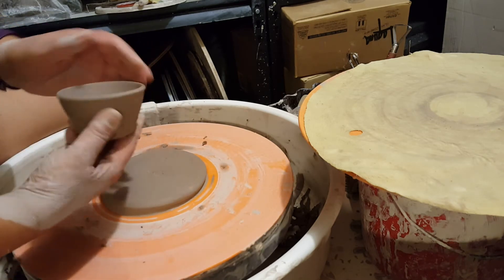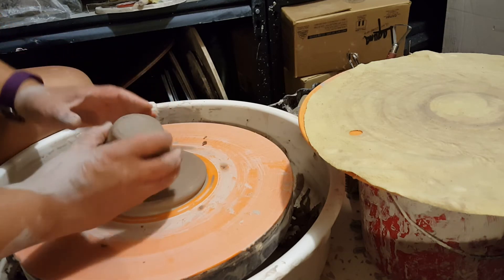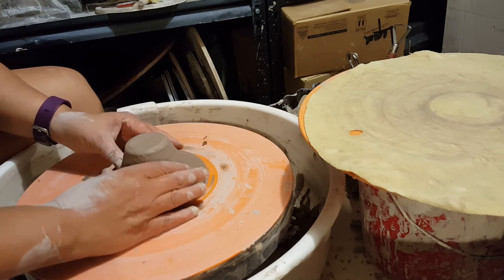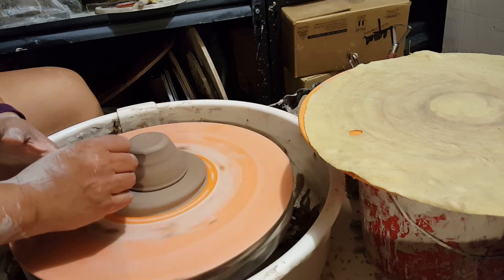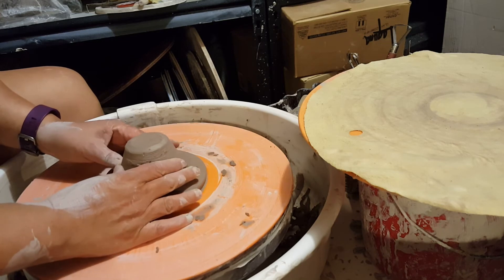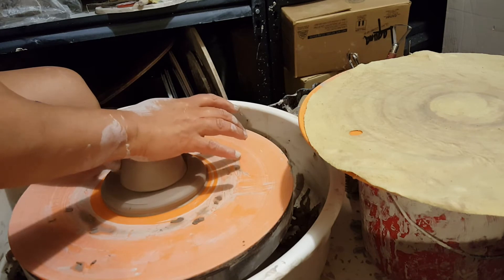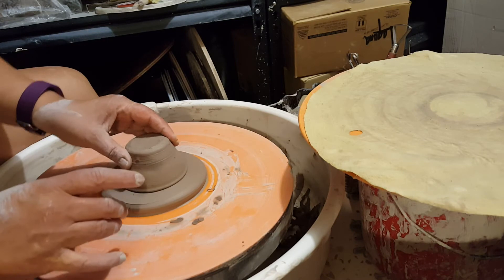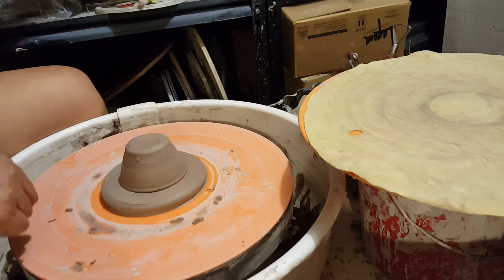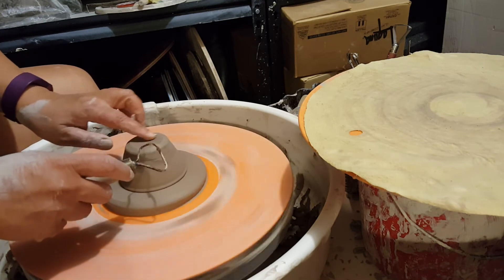Before I put it down, I want to pay attention to how thick this is — this is actually pretty thick, because once I put it on here I'm not going to really be able to tap it to see how far down I am. The first thing we're going to do is center, just like you would on a bat. Pat it down a bit — now you can see it doesn't really move. I pushed pretty hard because the bowl is on the drier side.